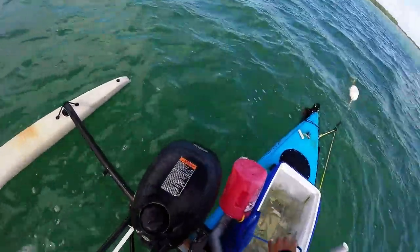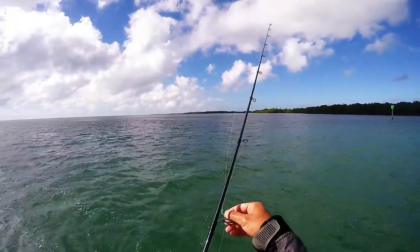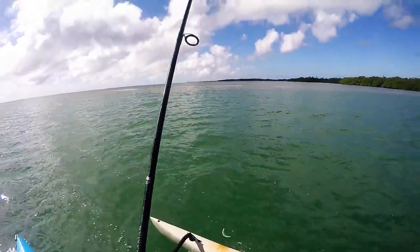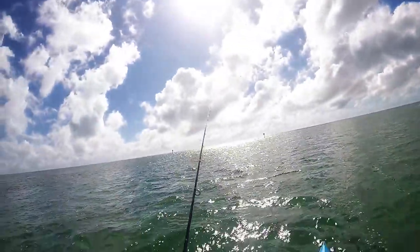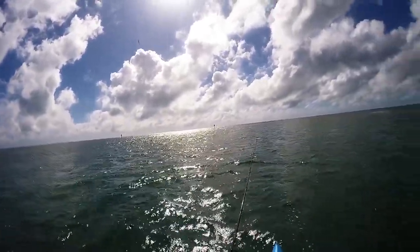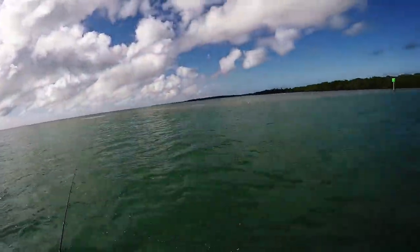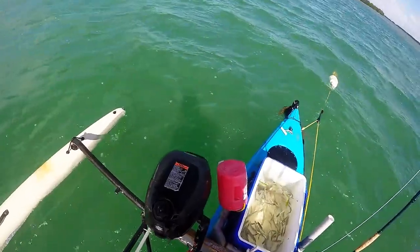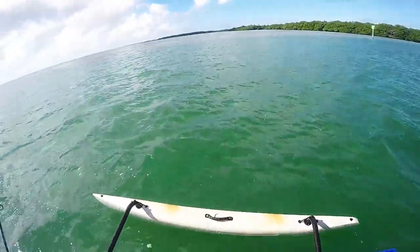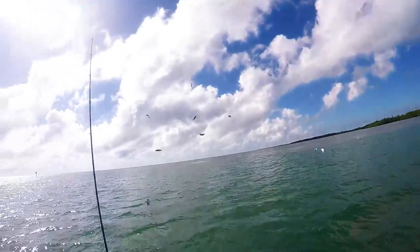We're just gonna throw a few handfuls out and wait for them to start coming. And they're popping over there already — that's what you're looking for, to see which way they go, let them swim around. Activity breeds activity. So we have a pretty unlimited free supply of pilchards.